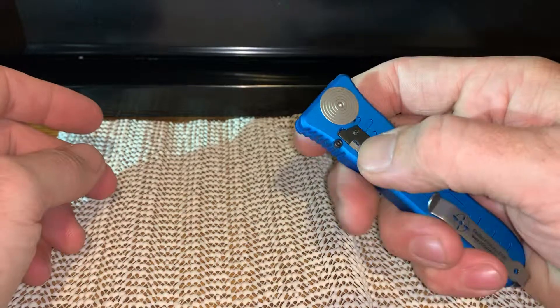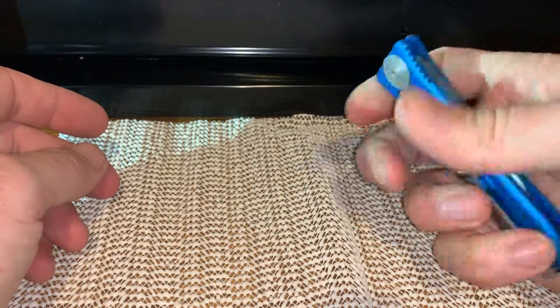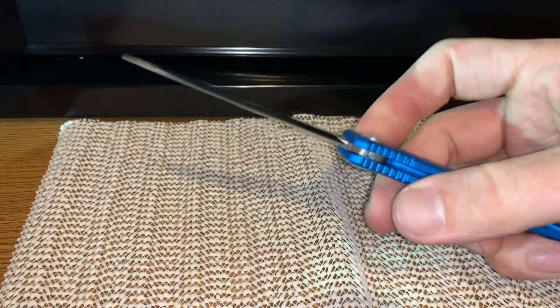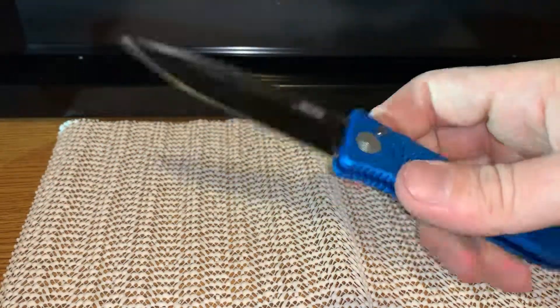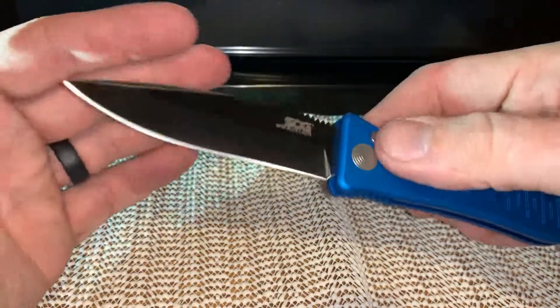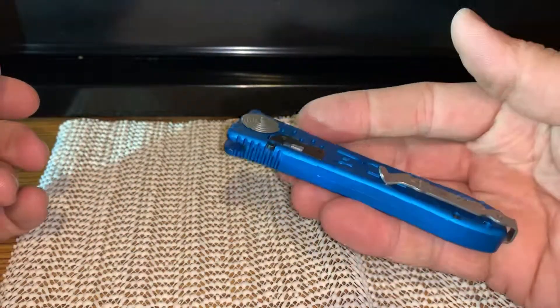There's a little lock on the back for locking the blade so it can't come out. When it's locked you can't fold it up either. But it's a cool knife. Get one.